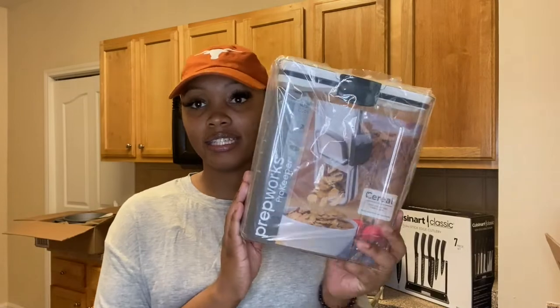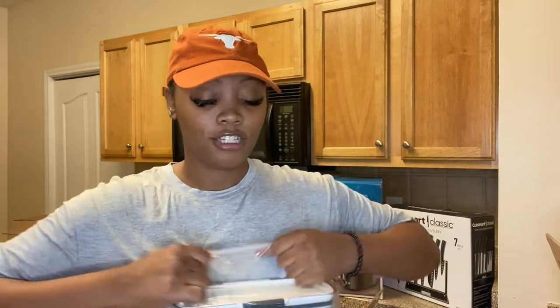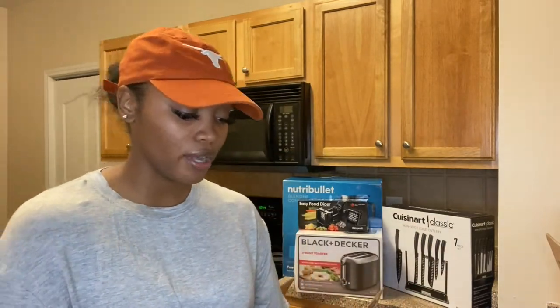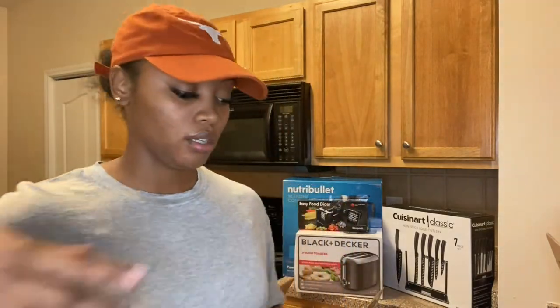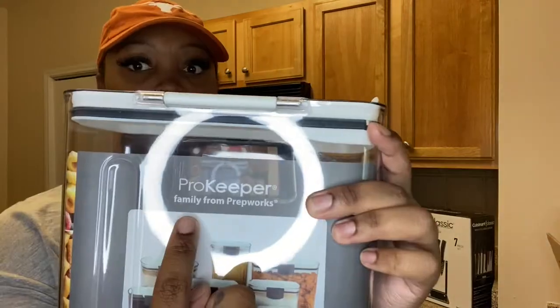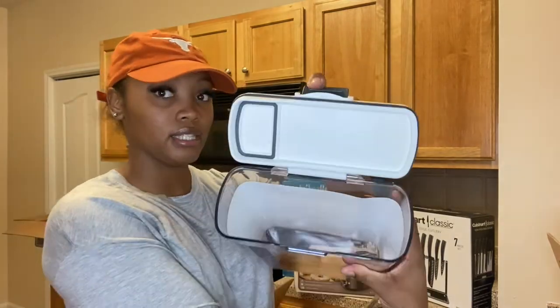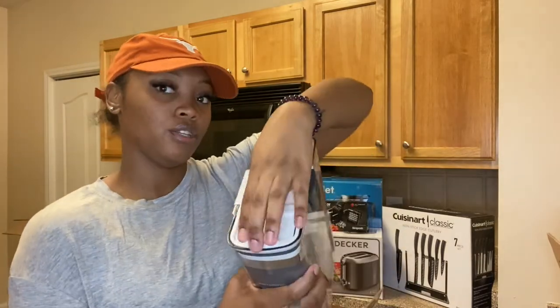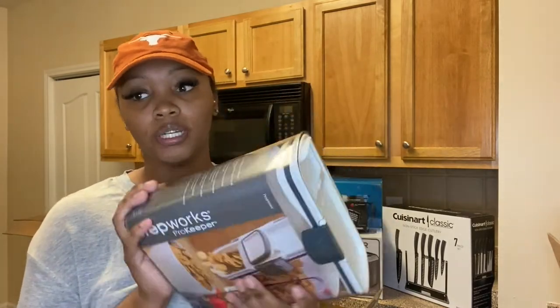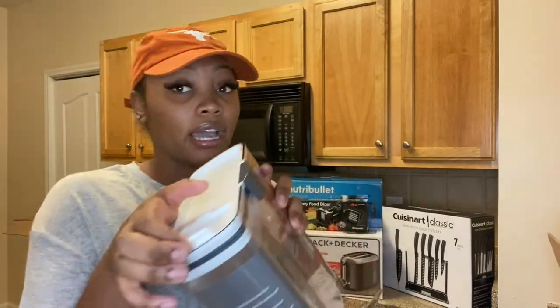Next, we have the cereal containers. I have three of these, and I got these from Crate and Barrel as well. They're from the brand Pro Keeper and they have a pop top. I have three cereal containers — you can open it like this to put the cereal in and then pour it out. We don't even eat a lot of cereal, so I may put popcorn in one, cereal in one, and maybe pretzels for the kids so they can open it and pour it themselves.